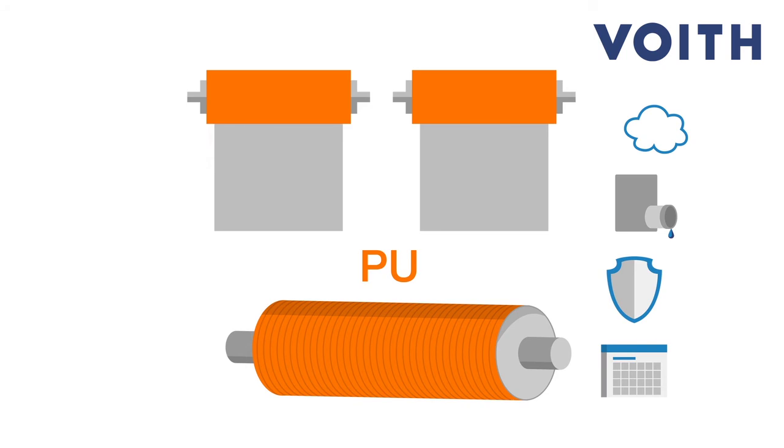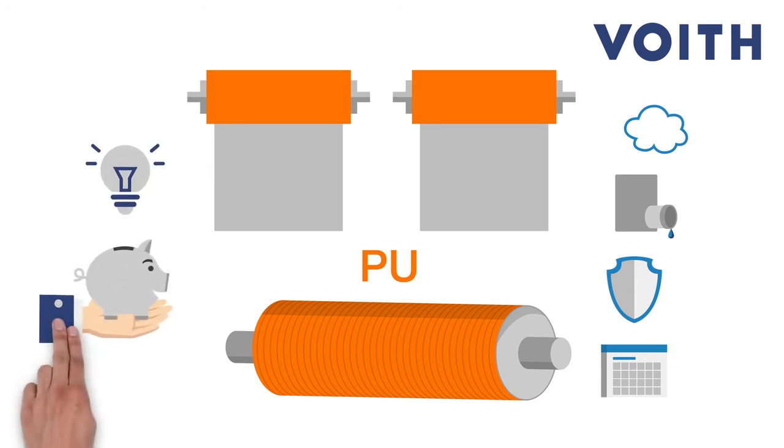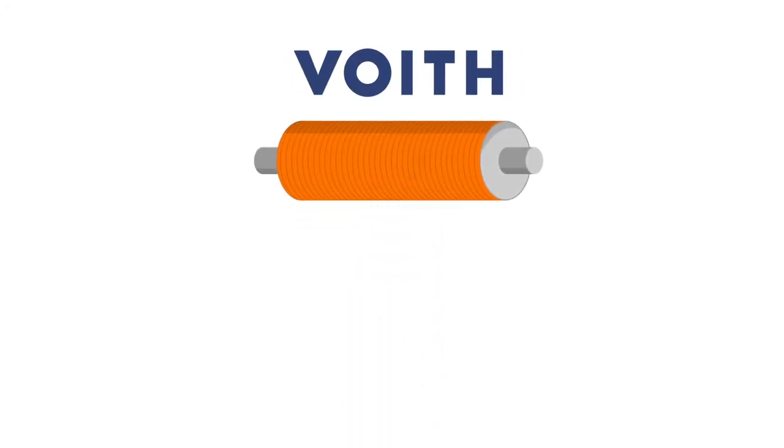To sum things up, the intense series makes your pulp machine perform better, saving you energy and money. Perfect! Intense flow and intense press were specially developed to meet the requirements of pulp machines.